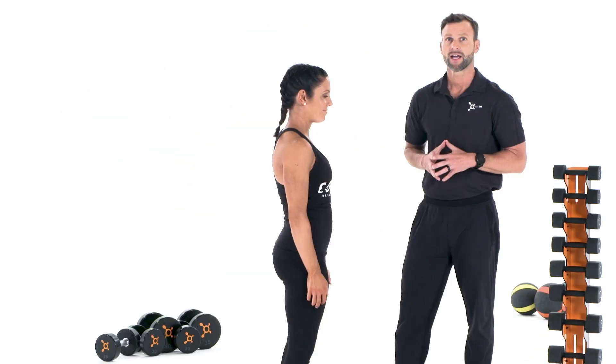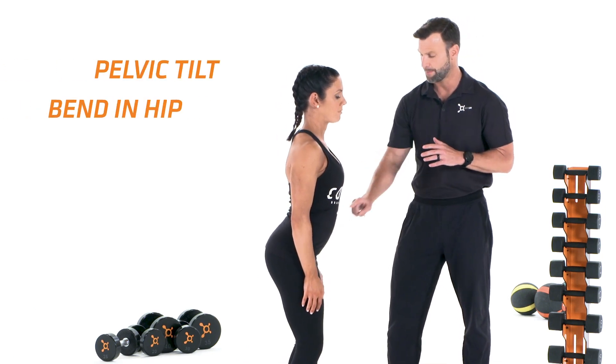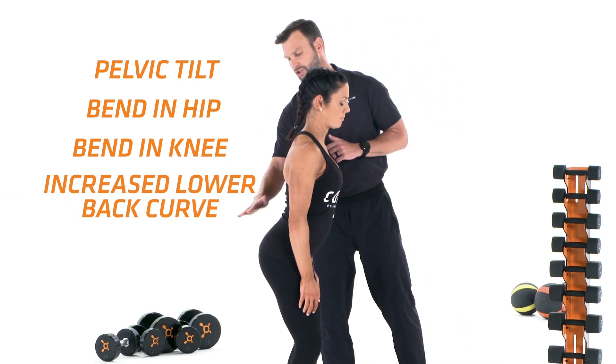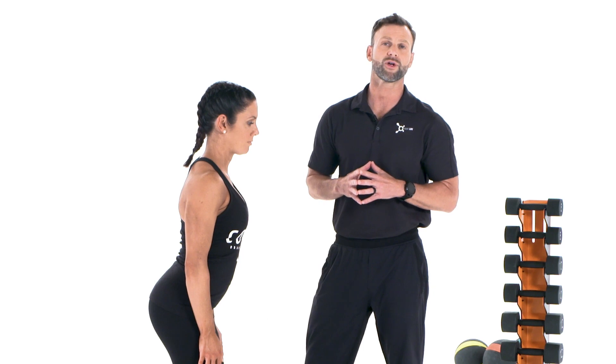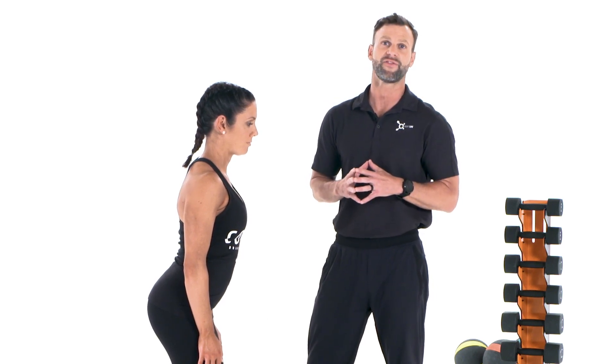Let's take a look at what's involved in this and how we can correct it with a simple exercise that you can do at home. Here we have Caitlin to help demonstrate. Lower crossed syndrome is characterized by a pelvis tilt, a bend in the hip, a bend in the knee, and an increased curve in the lower back.